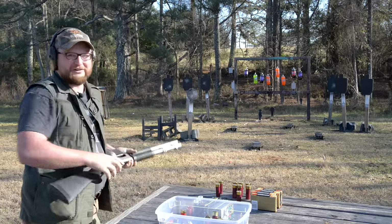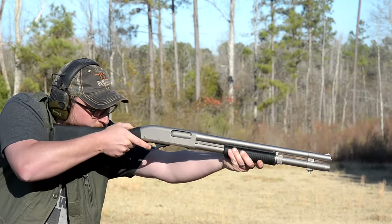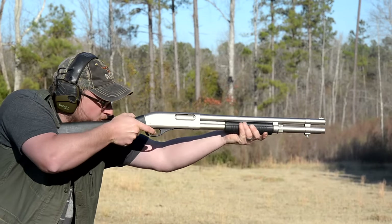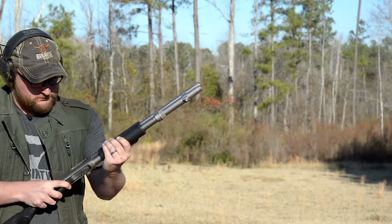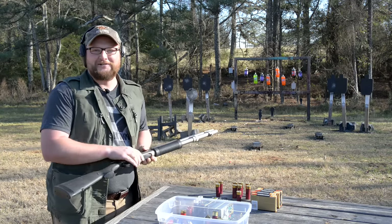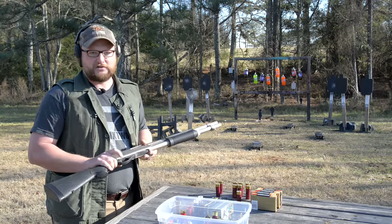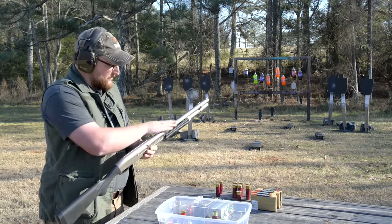Yeah, that's what I'm talking about guys — you can't stop a Marine Magnum. These guns are great. A pump-action shotgun is the way to go generally, a really good way to lay down some lead, lay down the law, whatever you got to do.